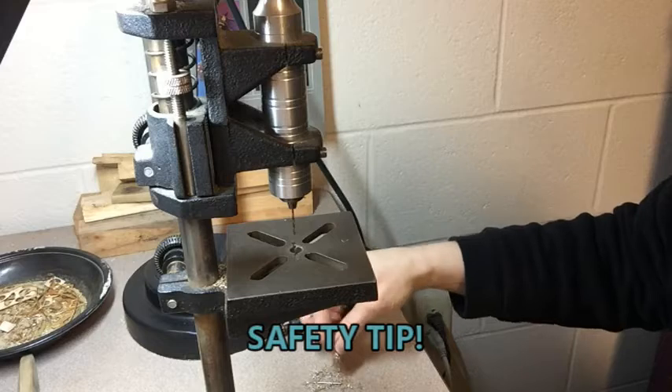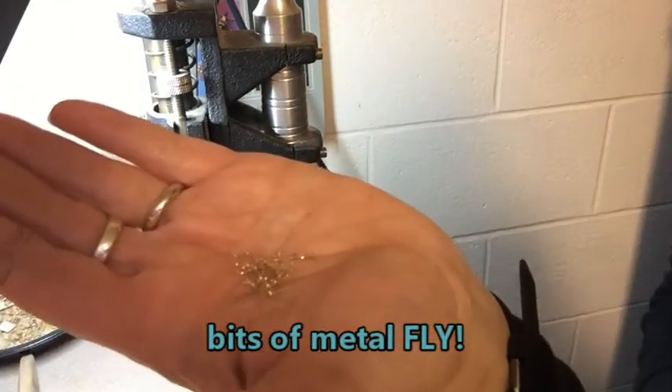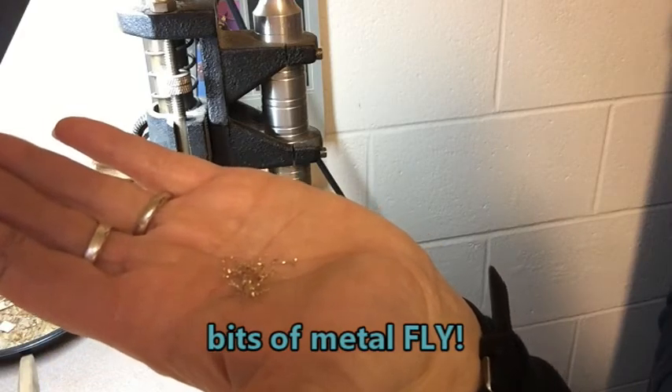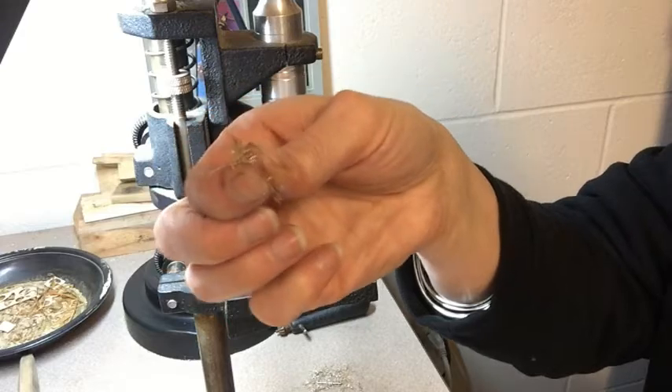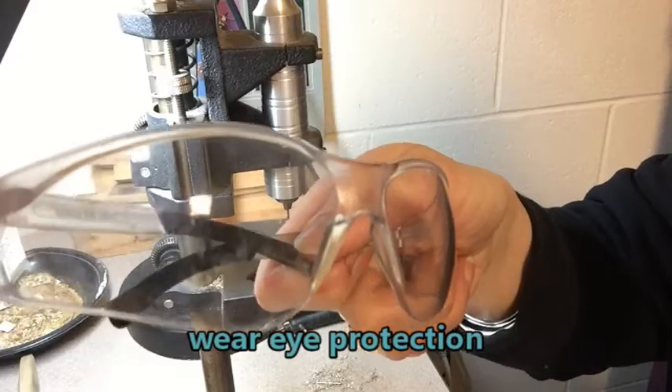One thing you want to make sure of: all of these little bits here — this is what comes out of your drill hole, sort of like sawdust but for a hole. These will come flying at you, so it's a good idea to either wear glasses or put on a pair of safety glasses just in case.